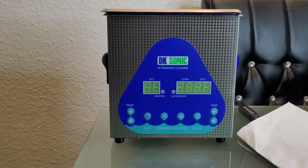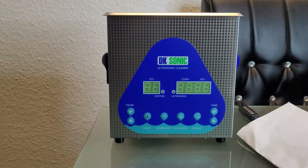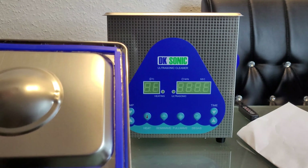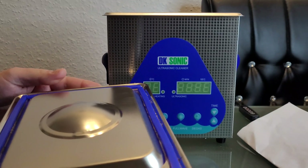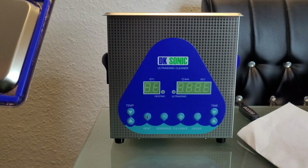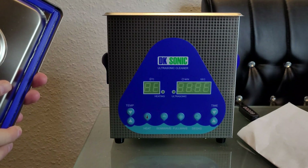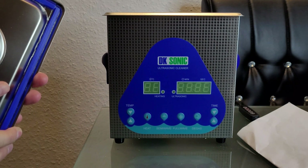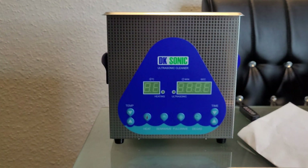Hello and welcome to another video from me. Today I will show my new investment, my new watchmaking tool part. This is an ultrasonic cleaner from the brand DK Sonic, which I bought on Amazon. The link is in the description of this video.